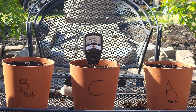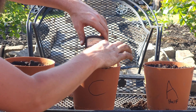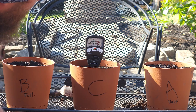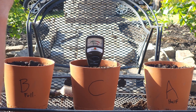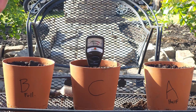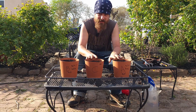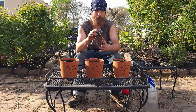Now that these have had some time to sit, we're going to measure the pH on our control and document that. We just flip the switch to the right and give it a little bit of time to read. I imagine because it's coming out of a bag of Miracle-Gro, it's probably going to be within the range of six to eight. Each of these tested at seven with the pH tester.